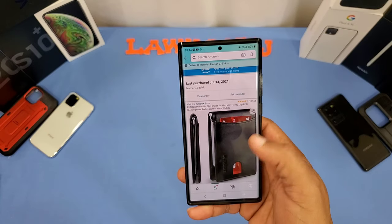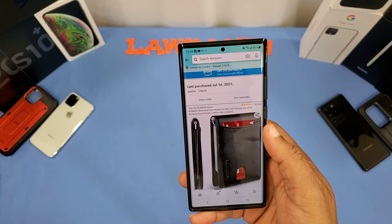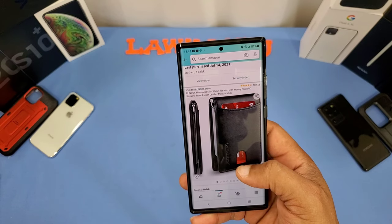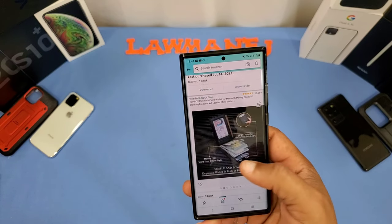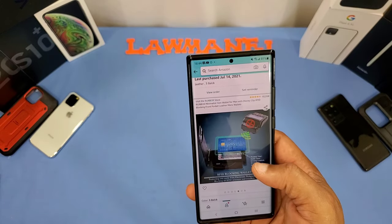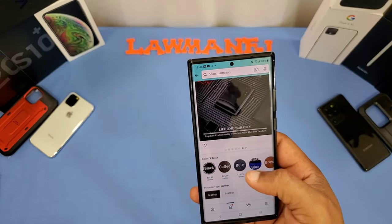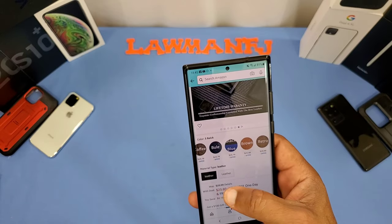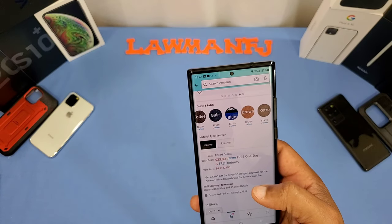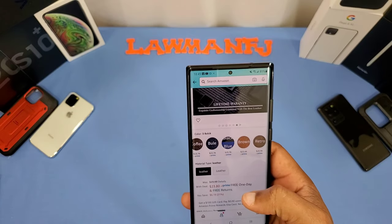You can get this wallet from Amazon — it's the Run Box minimalist slim wallet for men with money clip, RFID blocking, front pocket, leather men's wallet. It's got that ability to slide your card up from the bottom, and it may even allow you to use tap and pay right from inside the wallet. Different colors available: black, coffee, blue, brown, and different types of leather as well. It's $23.80 on Amazon as a Prime item, so I'll put the link in the description.